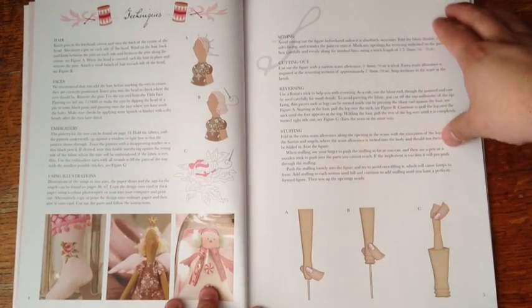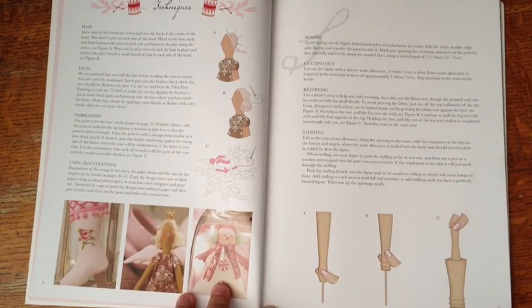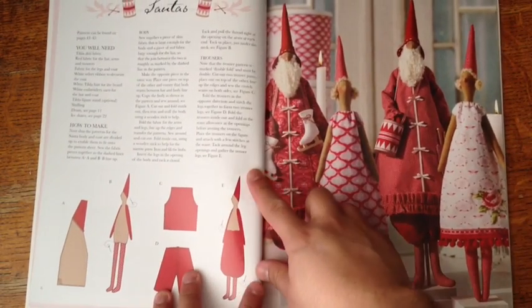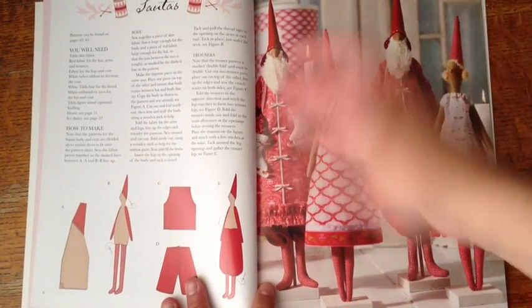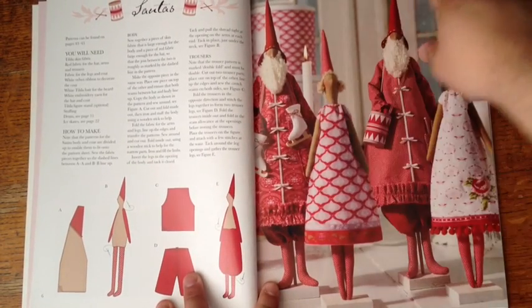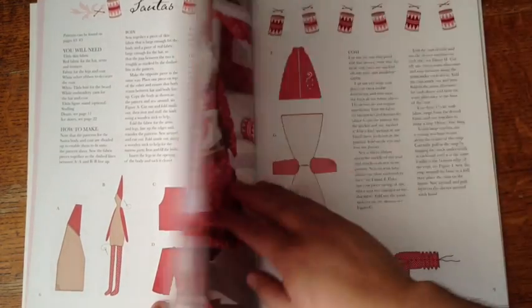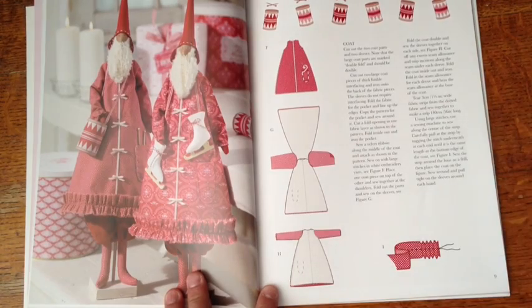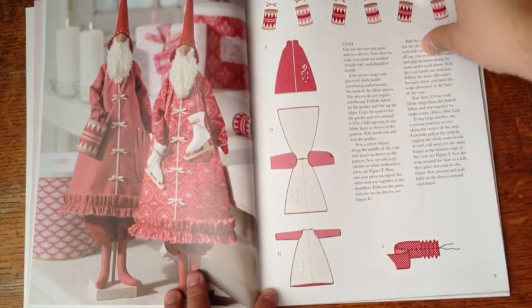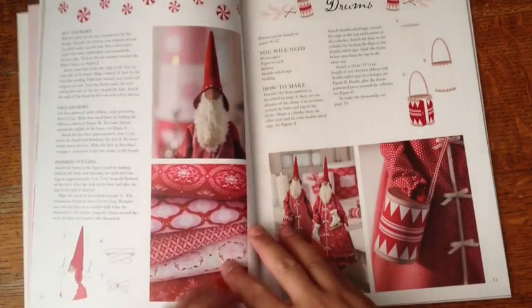Here's the beginning of the book. The beginning usually shows the techniques and certain things, like how to do the hair and how to do the legs. Starting off, they have these Gnome Santas — or really just Santas. It's really cute because they have hats, and it gives you the directions and of course the patterns in the back. It looks easy enough; I'm going to try it one day for the Santas.